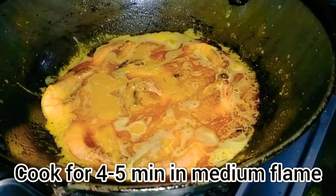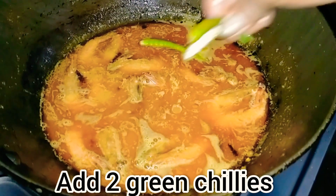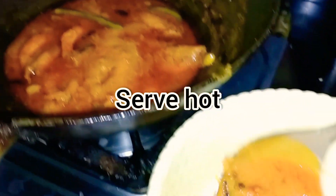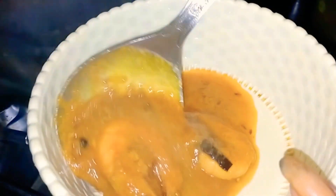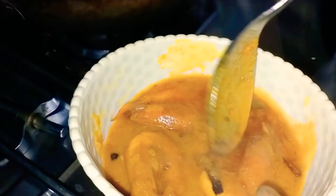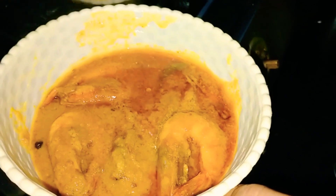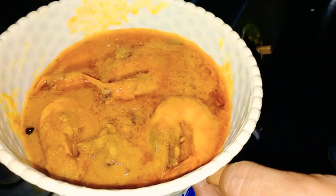Cook this for another 4-5 minutes on medium flame. I will add two green onions, which are optional — if you don't like them, please skip it. Our prawns are ready. Let's serve them in a bowl and garnish with some green onions.